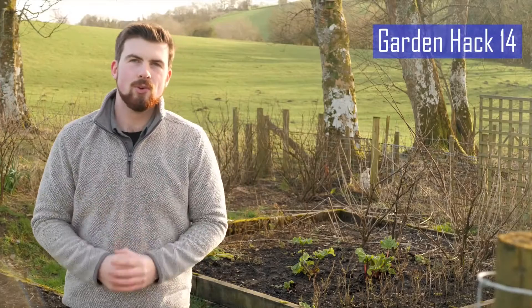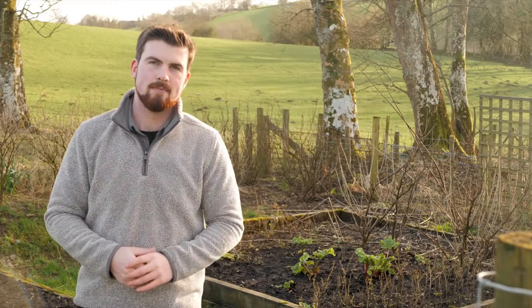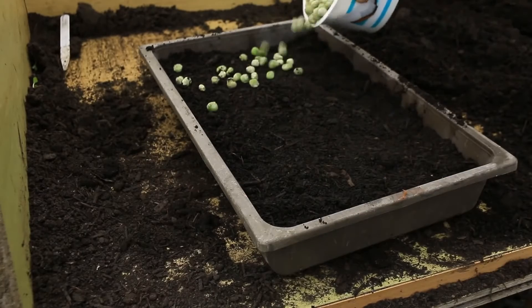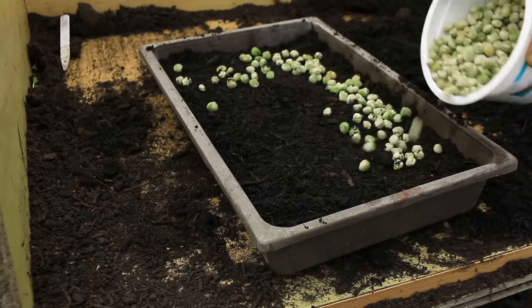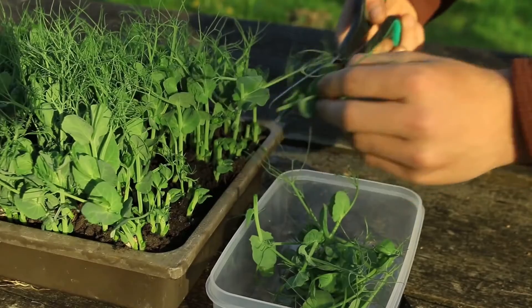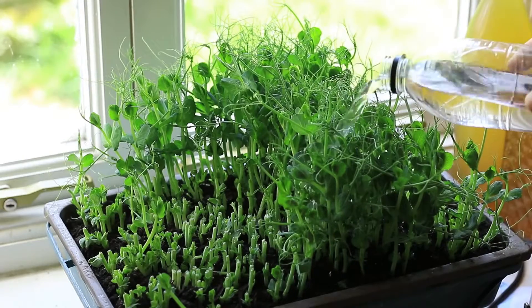Did you know that you can grow dried peas and beans found in the back of your kitchen cupboard? Dried peas can be sown and grown indoors and outdoors, and offer a fantastic harvest of not just peas but also pea shoots, which are a wonderful addition to any salad. Make sure you soak dried peas for an hour to help them germinate faster.